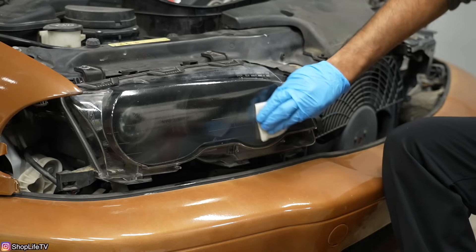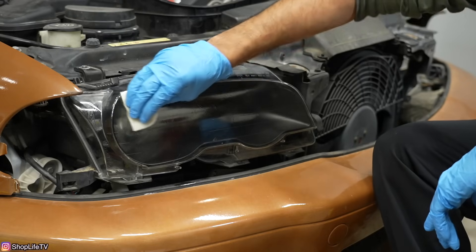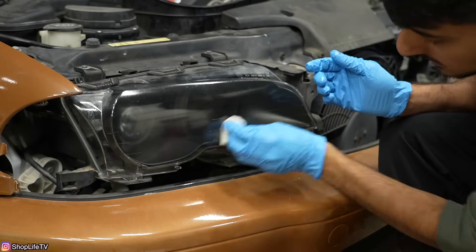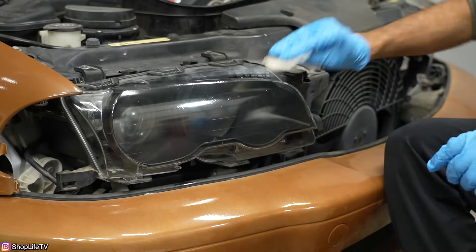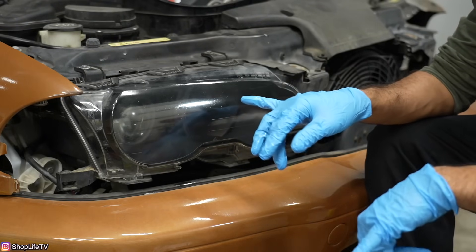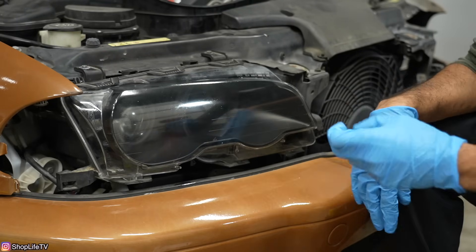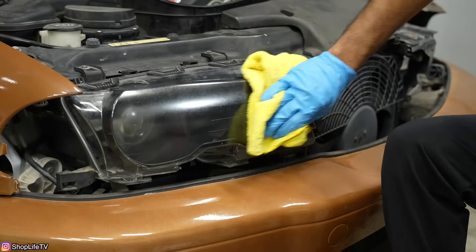You're going to remove the rest of the oxidation with the sanding. It also says if you get any of this chemical on your paint you should wipe it off right away, which is why we removed all the trim, the corner light, and lifted up the hood. After the second wipe, barely anything was coming off and the oxidation seems already removed. There's a little bit of pitting, so we're going to move on to the next step, but first we need to rinse off all of this chemical.